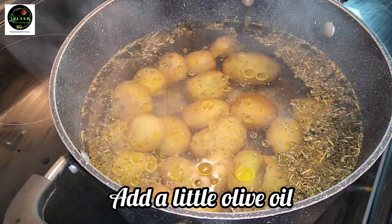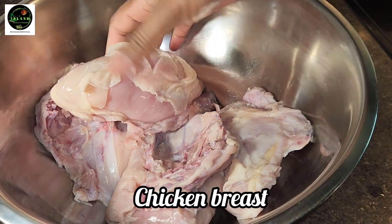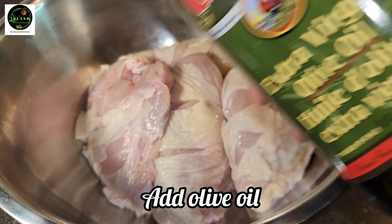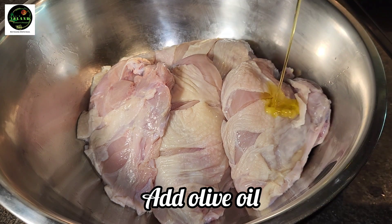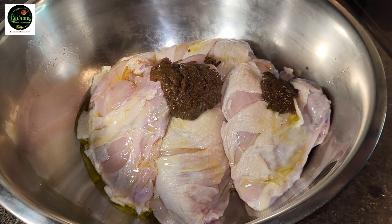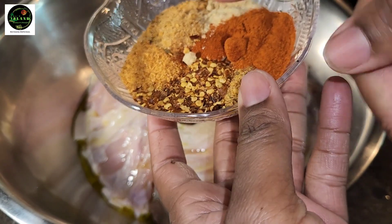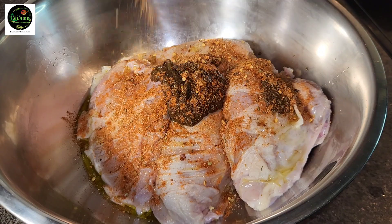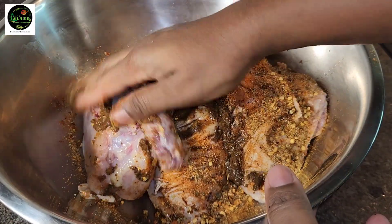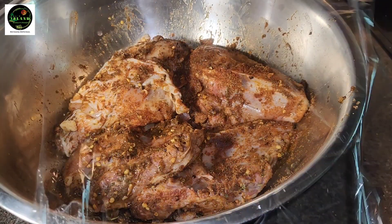Then we're going in with a little bit of olive oil. Here we have our chicken breasts already washed and clean, and I just made a little incision on all of them. We're gonna add some olive oil to them as well. Then this is Paul's Home Style Jerk Seasoning. We're going in with our seasonings — all-purpose, Cajun, chili, onion and garlic powder, and paprika. Add whatever spices you have available to you.